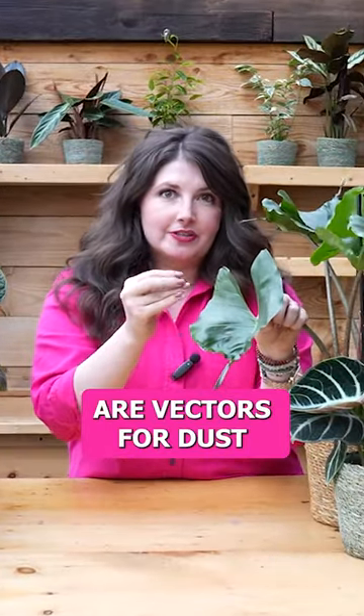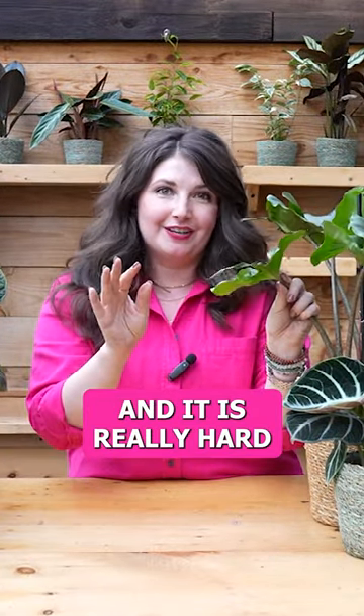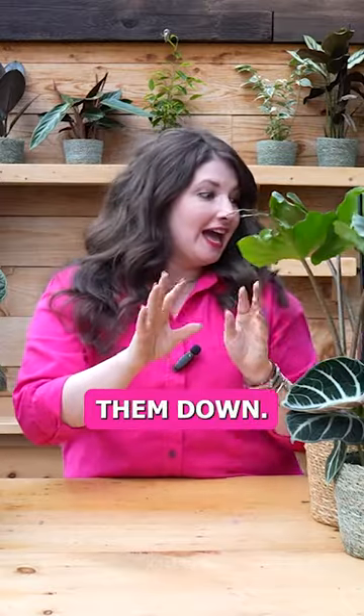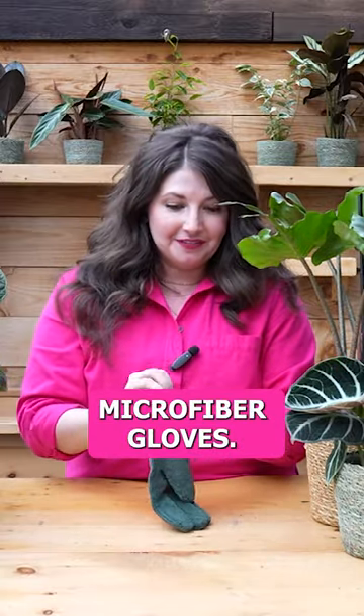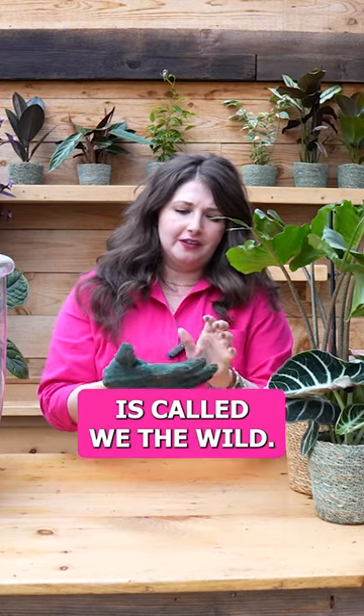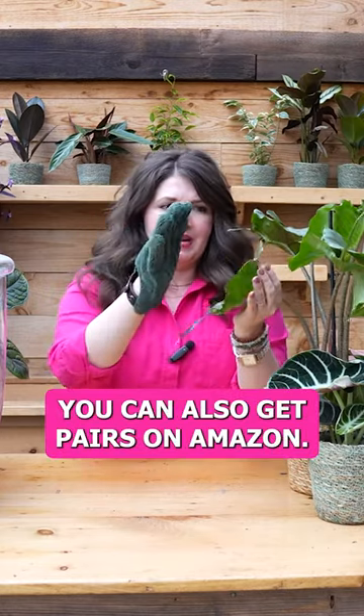These leaves are vectors for dust, and it is really hard to wipe them down. I recently found these microfiber gloves — I think this company is called We the Wild, I'll link them below. You can also get pairs on Amazon.